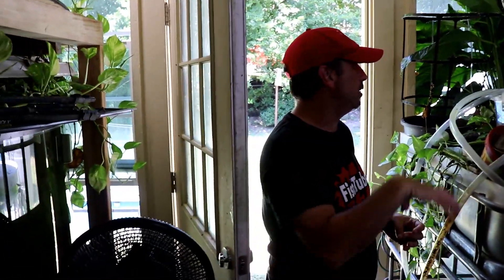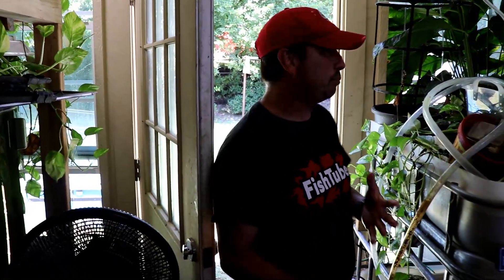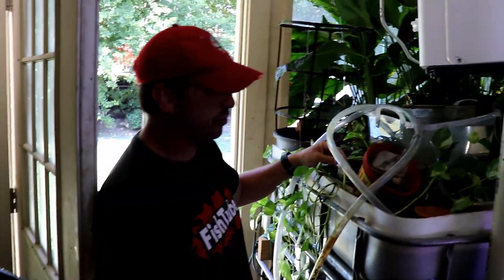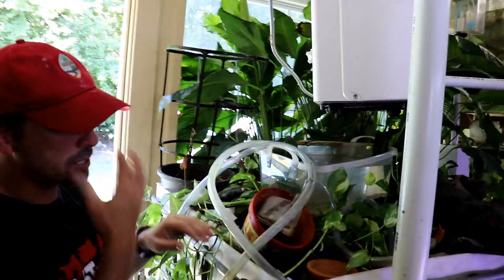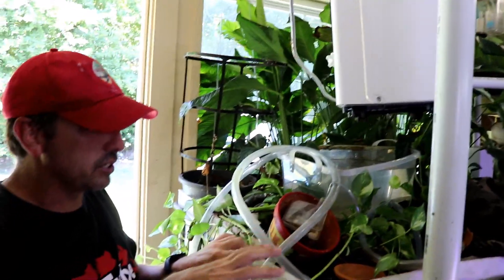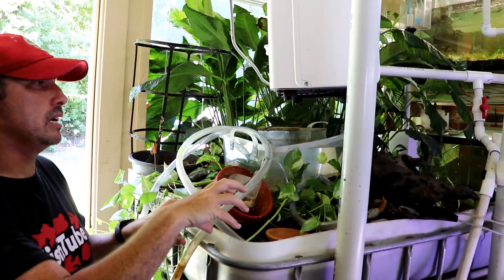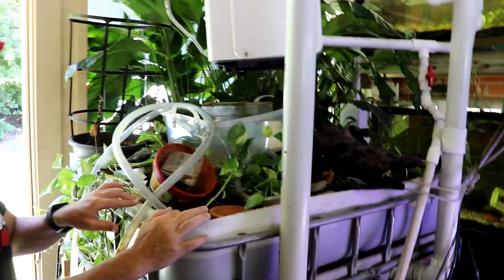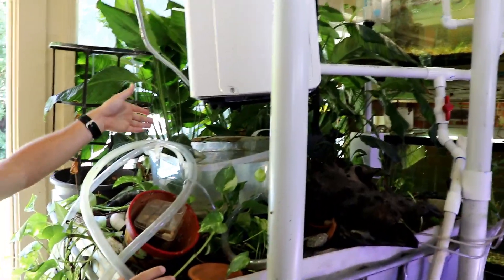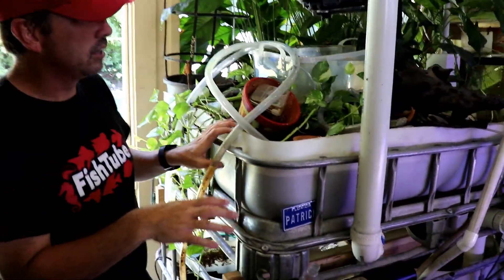If you want to do aquaponics, all you're gonna need is some type of plant that's gonna take a lot of the waste the fish are producing and eat it up. Pothos is great — I love pothos because it grows everywhere. Peace lily is also a good one. Really all you need is some type of container that's gonna hold the media and be able to pump your water to it. I use lava rock, but there are a bunch of other media types out there.